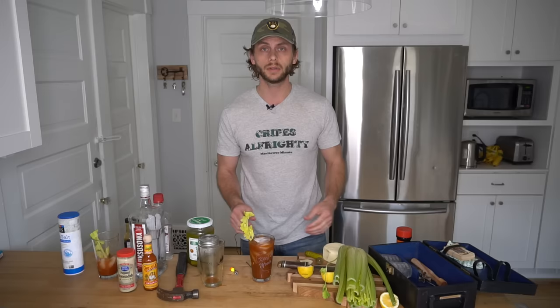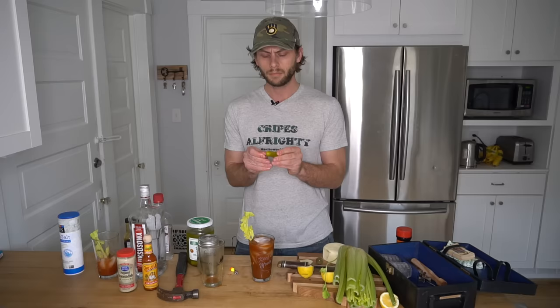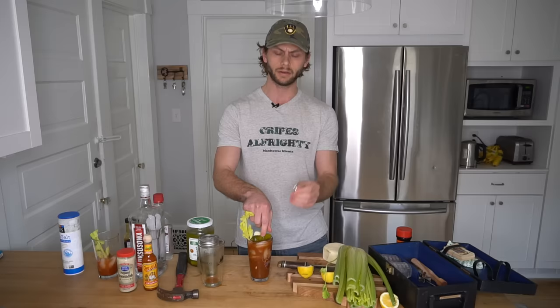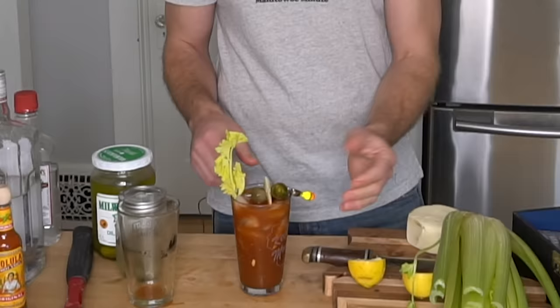Now some people are going to tell you to use toothpicks on your garnishes — and those people have toothpicks at their house. I still do not, but I did find this nail. So put the nail through the pickle, through the cheese, through the tomato. Now if you just toss this garnish in your cup, it might go sinking after you drink a little bit. But here's how you combat that — take your ice fishing weight, clamp it to one side of the garnish, and you're sitting pretty.